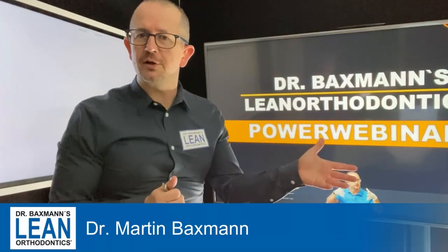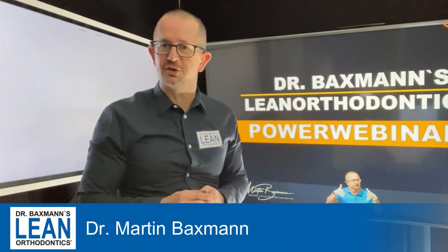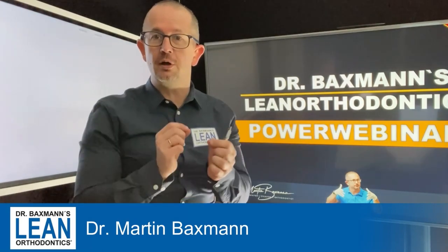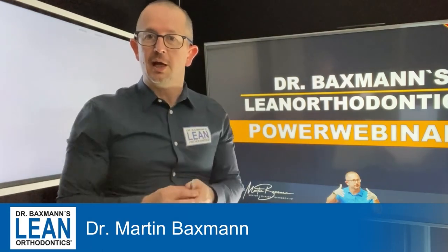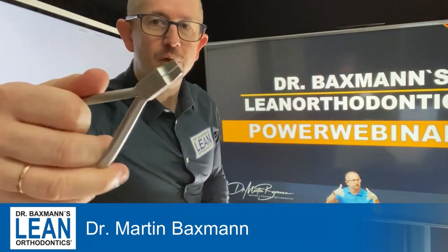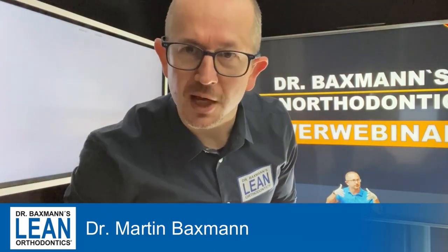Welcome to my PowerWebinar Series in Lean Orthodontics. My name is Dr. Martin Beckman and it's wire bending time again today for a rotation bend. What you need for that is a 17x25 stainless steel wire and this one here, that's a Tweet plier. And now, get down to action.